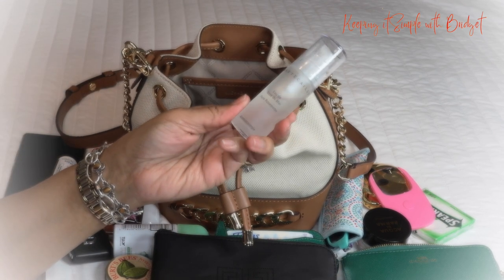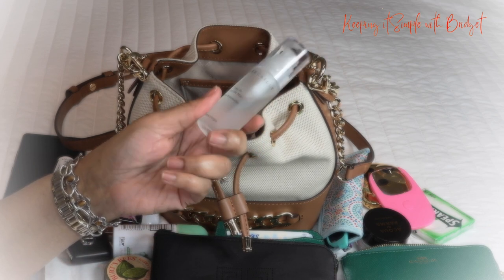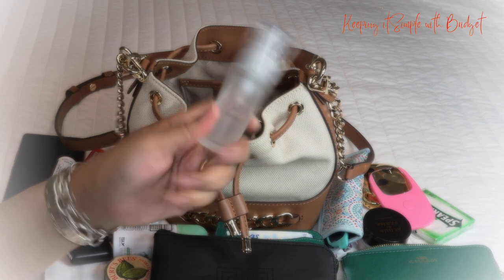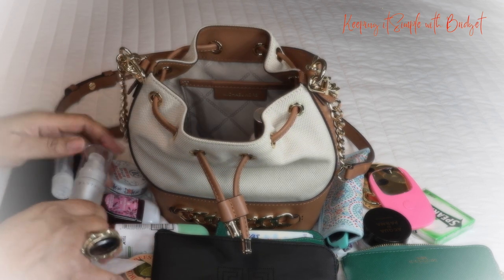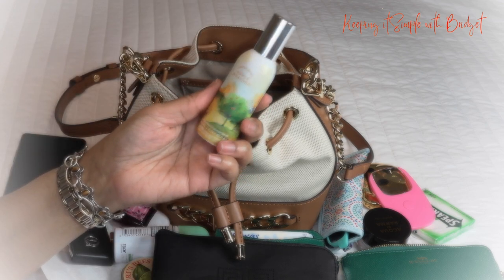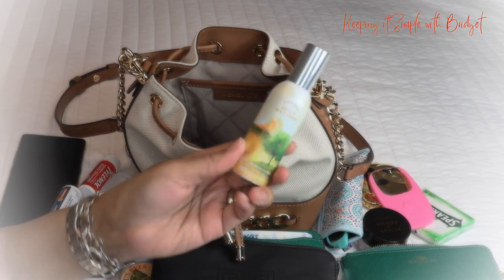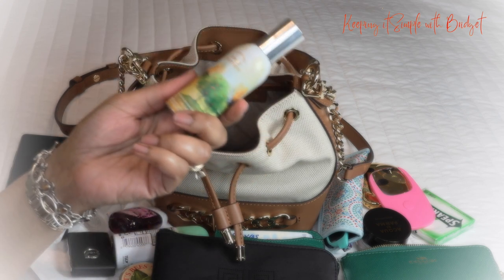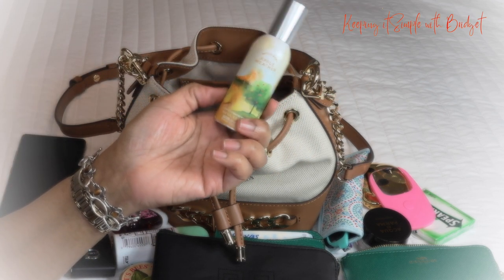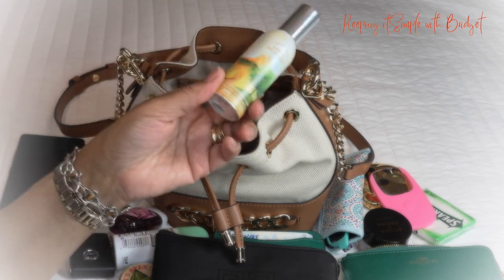I also have rose water, which is really nice to spray on your face when you don't have makeup and you're out in the sun a lot or going in and out — it's just a nice refresher for your face. I also have the White Barn Apple Weather spray. Sometimes when you go to the restroom and it smells foul, you know — I just have to have this. If you know what I'm talking about, let me know in the comments!